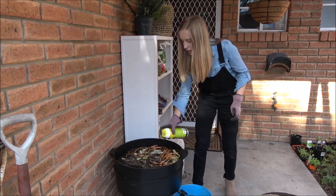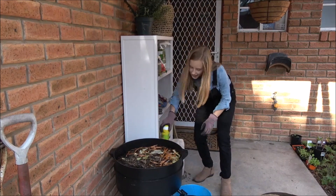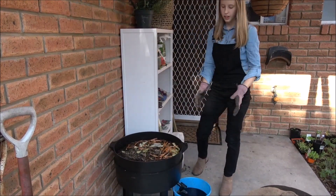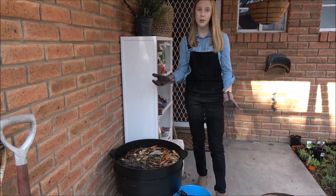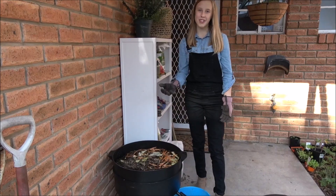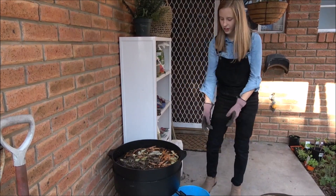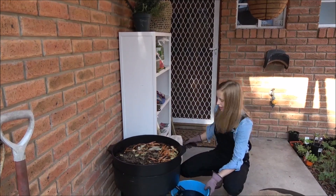Now that's just about done. We're also going to talk about worms in your garden bed. Worms help you have healthy soil and they break down all the dead roots, so they're very good for your soil and keep it all healthy.